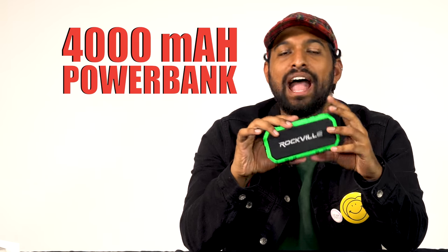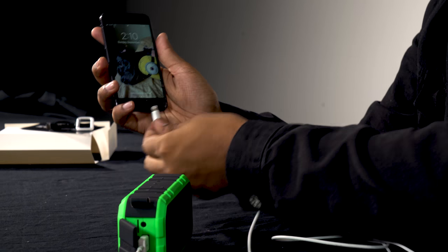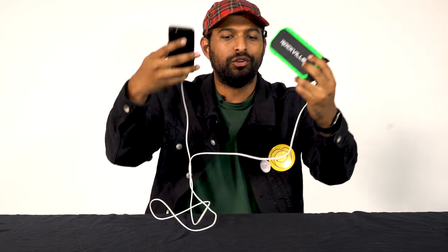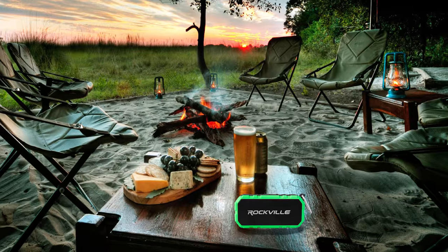One of the things that makes the RPB 24 unique is the built-in 4,000 milliamp per hour power bank. I have my iPhone and a lightning cable — plug into the USB and now let's see if I get a charge on my phone. The RPB 24 is now charging my phone, which is really cool. It's a totally portable charger and a Bluetooth speaker — so if I'm camping or in a remote area, I can charge my phone and play music at the same time.